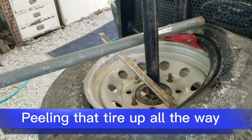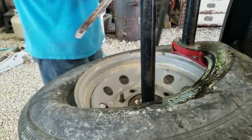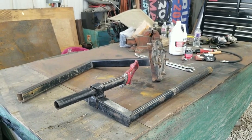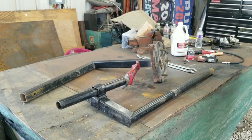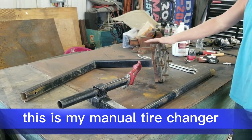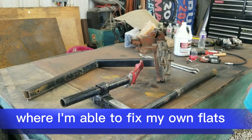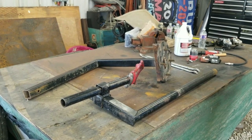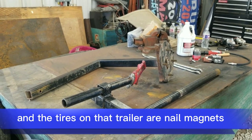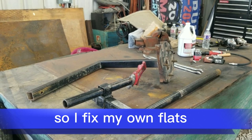Peeling that tire up off the wheel. Got another day underneath the carport. I've had a number of people ask me to do a video on this. This is my manual tire changer, where I'm able to fix my own flats. Because as a lot of you know, I pull a dump trailer around, and the tires on that trailer are nail magnets. So I fix my own flats.